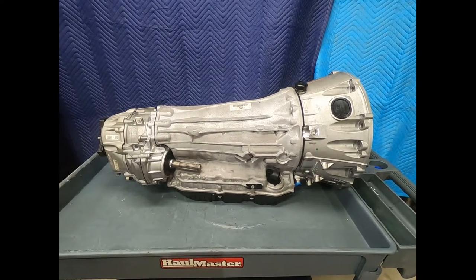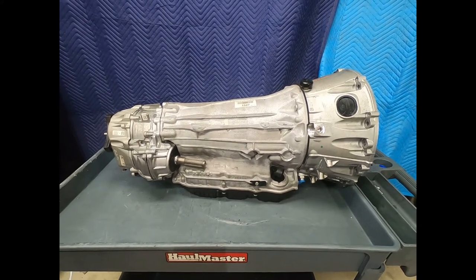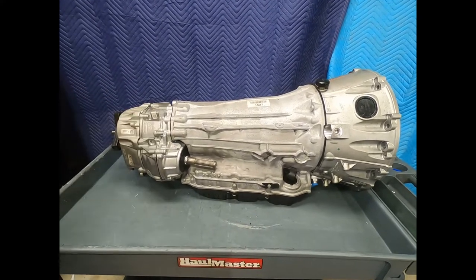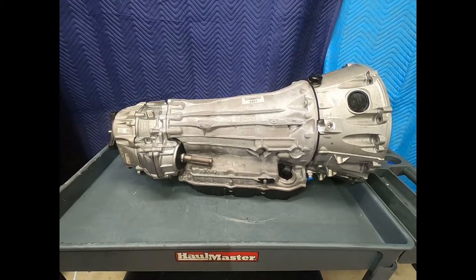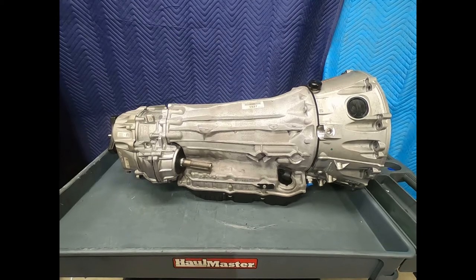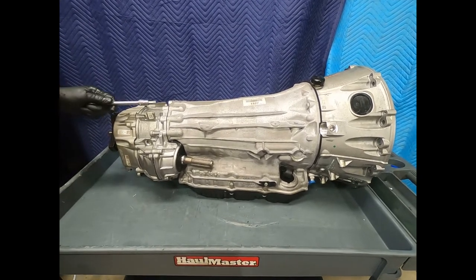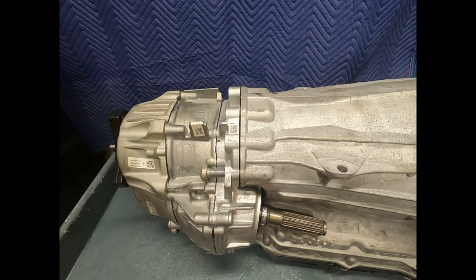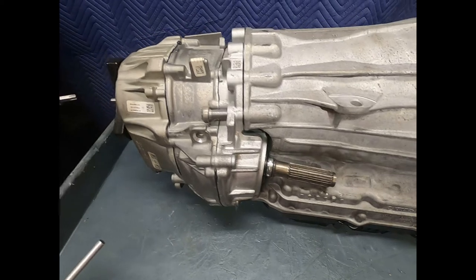Here we see the Mercedes 9G Tronic 9-speed automatic transmission, designated the 725.0. This is a unit from a 2017 S550 — a wrecked donor vehicle purchased from the wrecking yard, with a good transmission and very low mileage. The 4Matic unit is now absolutely separate from the transmission, just like a conventional transfer case. Here we see the driveshaft going forward to the front differential and to the rear differential.